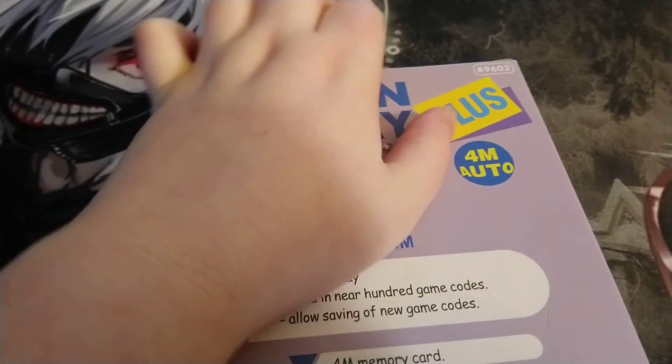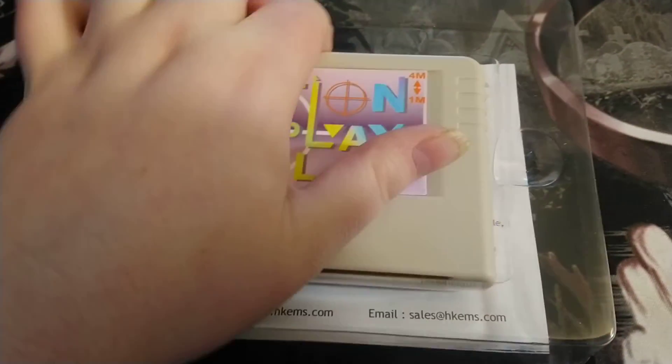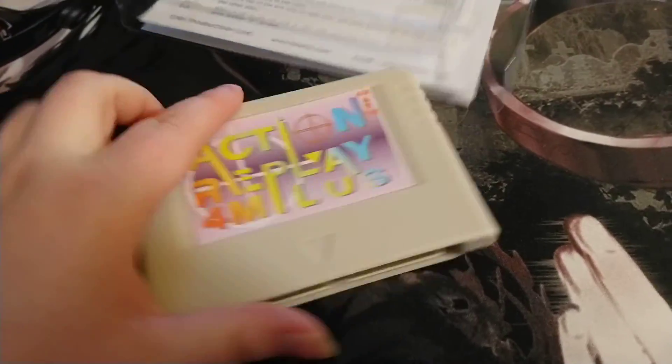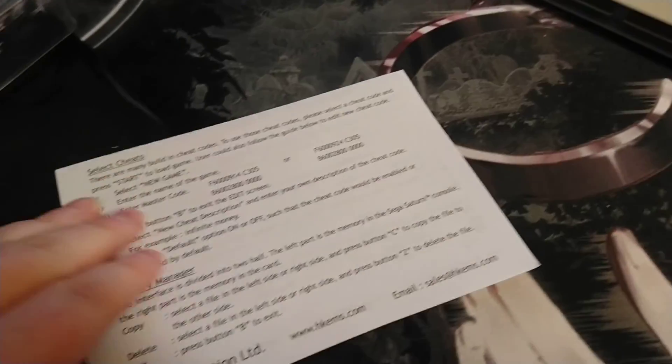I'm going to open this — I cut it but I need to get it open. I pulled it out of its box. It's brand new, made in China. Looks pretty cool. You stick this on the expansion port in the back of the Saturn.